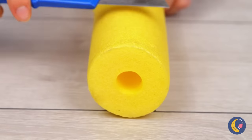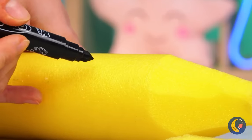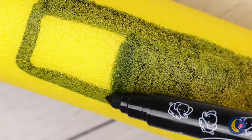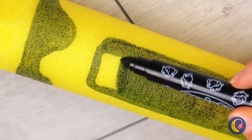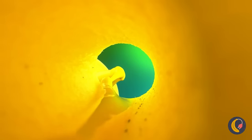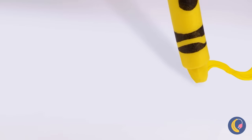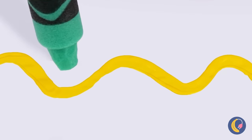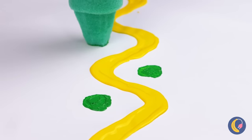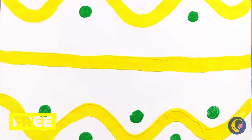Grab some old pool noodles and shave it into a giant crayon. Just gotta add the wrapper. And you can even write with it — as long as you add some paint. Now you can whip up some giant drawings. You can even make not-so-little dots. Guess she likes abstract art.